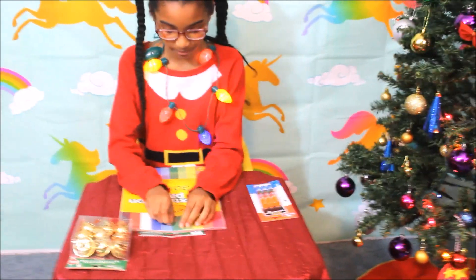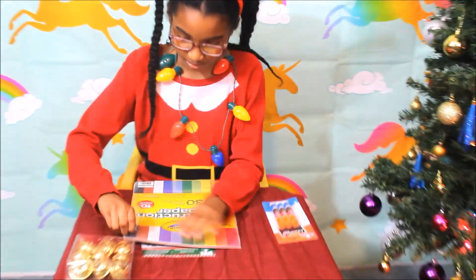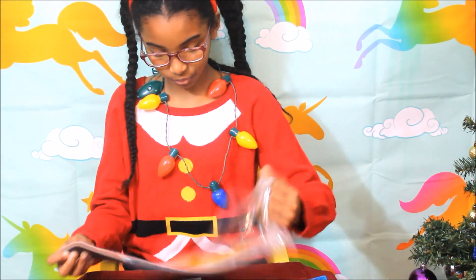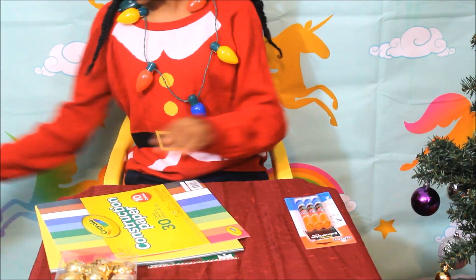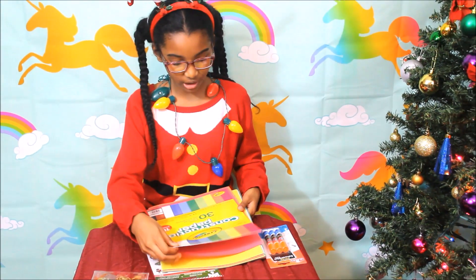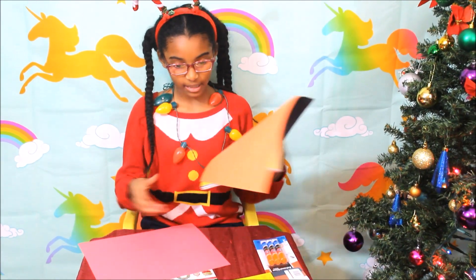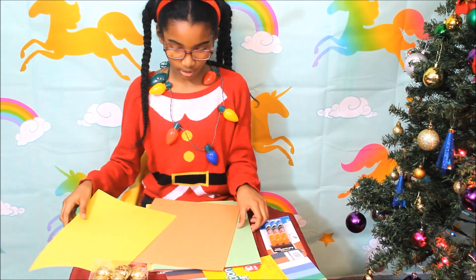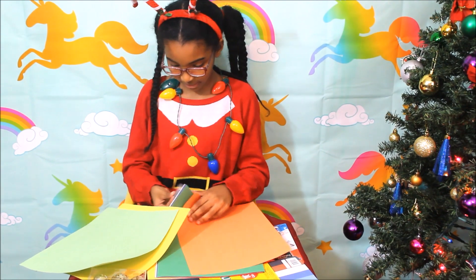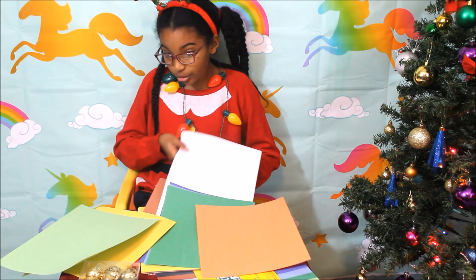So first let's get our construction paper. Now mostly the colors I would be using are red, yellow, and green. And maybe white.